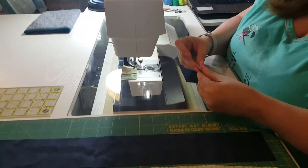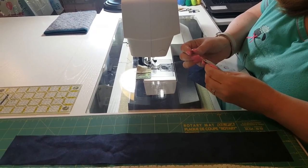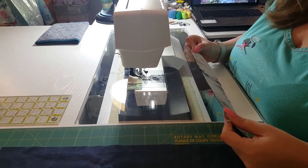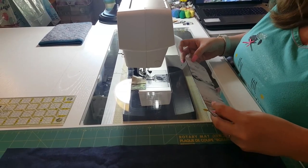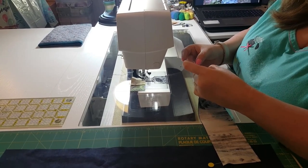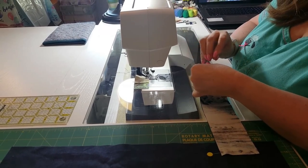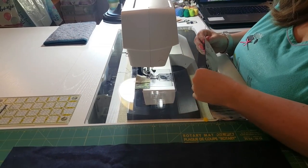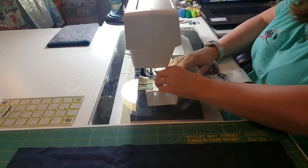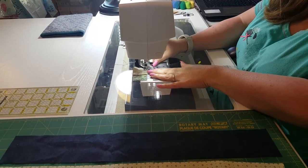I am a huge believer in pinning. Pin, pin, pin some more. Always start with your left side going into the machine and go to the right side. I don't know if any of you guys, when you're quilting, have not pinned and then at the end had it come out crooked — we don't want that. That's why we're pinning. You can go back and do some pinning in the middle as much as you feel comfortable doing. I'm going to sew these strips together really quick and then we'll be right back.